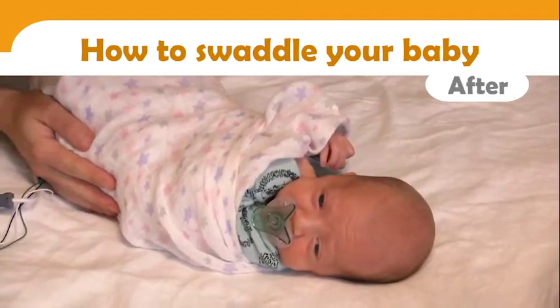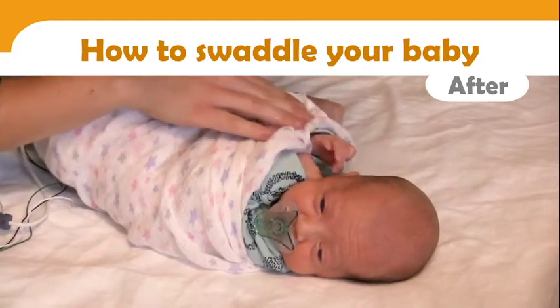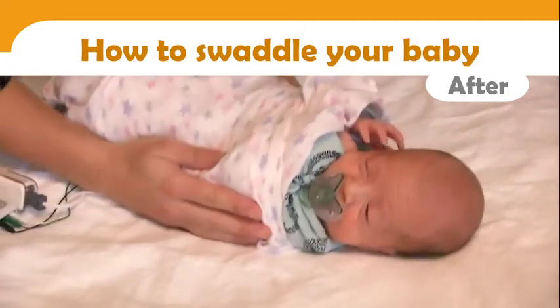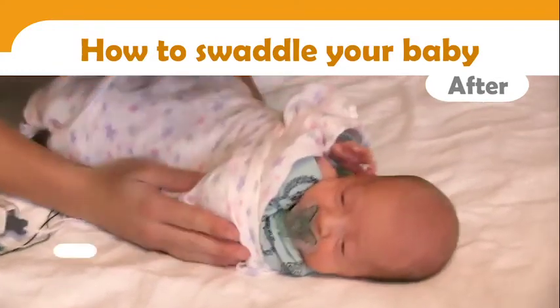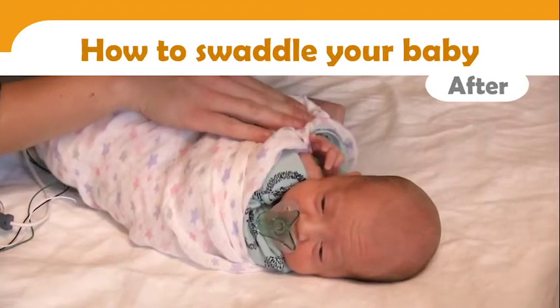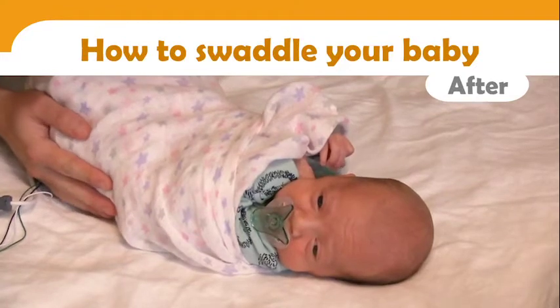After swaddling, take the time to tell your baby that the swaddling is finished, if he or she tolerates it. Be sure to apply soothing methods for the next few minutes to allow your baby time to reorganize and fall asleep slowly — this refers to leaflet number six. Remove your hands gradually so that your baby still feels your touch as he or she relaxes and falls asleep.